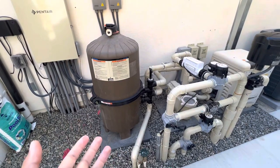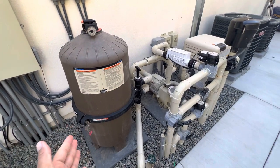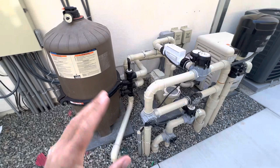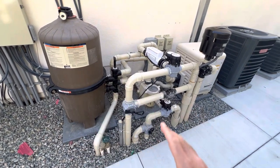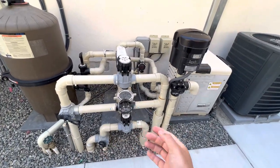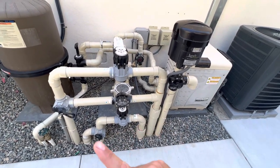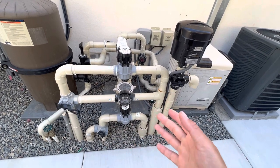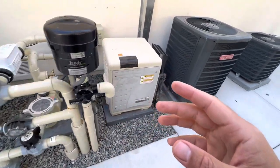Now, the filter itself doesn't really do any sort of chemical adjustments, typically. The Diatomaceous Earth substance does add to your chemistry, but it isn't what's regulating the chemistry of your pool. Let's just focus on components for now. We have the pump, the filter, all the plumbing, and valves. As you can imagine, you need to direct water one way or another — from the pool, from the spa, from the skimmer, or from the vacuum line — and that's why you need valves to redirect water in certain ways.